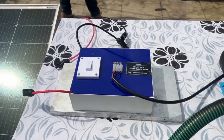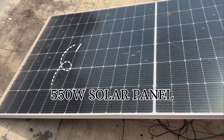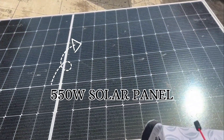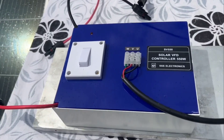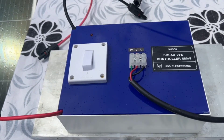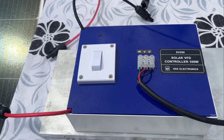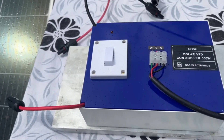First, let us start with the solar panel. This 550W solar panel captures sunlight and converts that into electrical energy. The output of the solar panel is of a type called DC, that is not suitable for driving a regular AC water pump. It has to be converted to AC. This is done by the solar VFT.